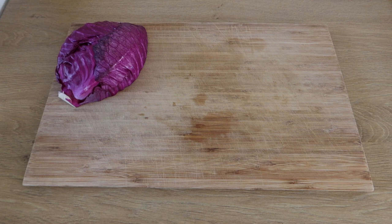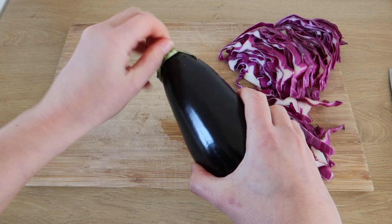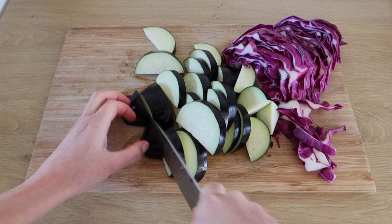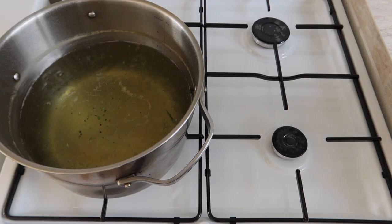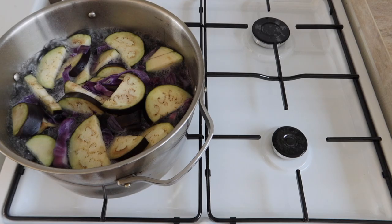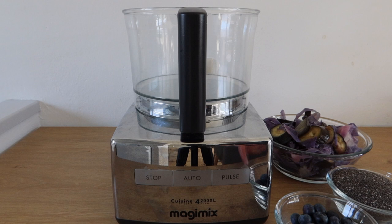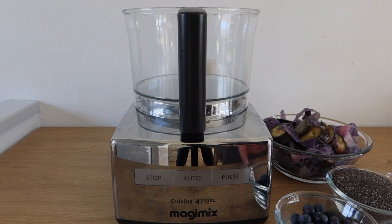I'm going to put it in a little bit. ¿Qué tal? ¿Qué tal? Let's go.